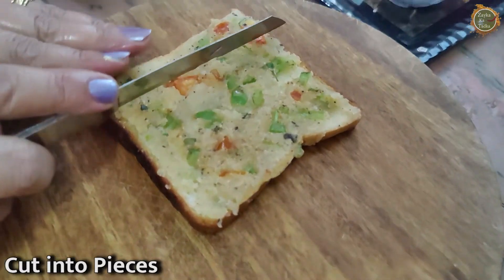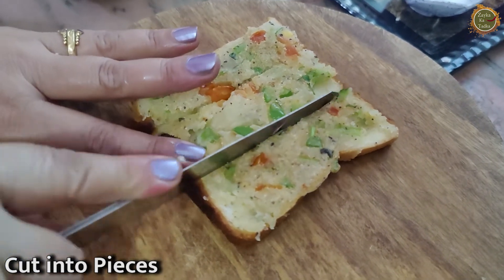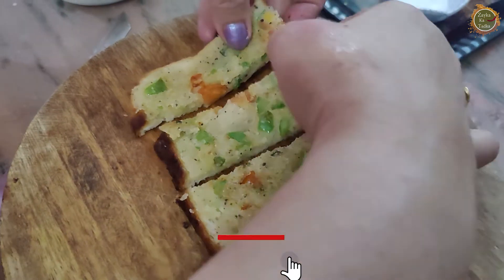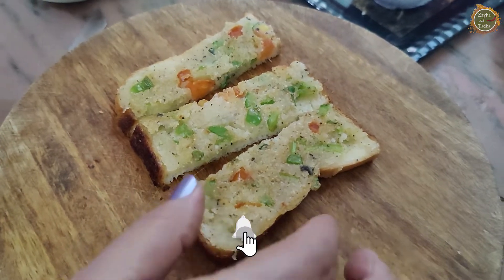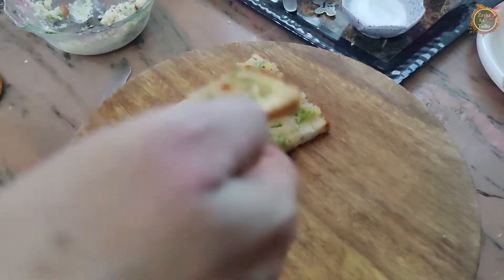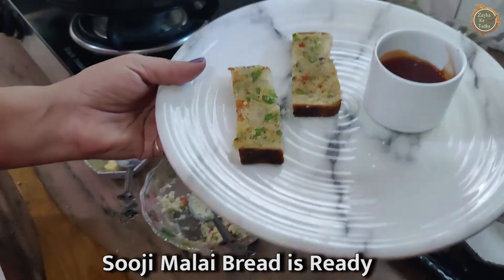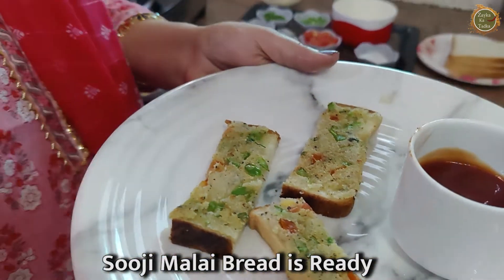Now we will cut it and serve it. You can serve it with tomato ketchup or green chutney. We will serve it in the morning and eat it. If you eat it in the morning, it will be very tasty. Now you can enjoy it.